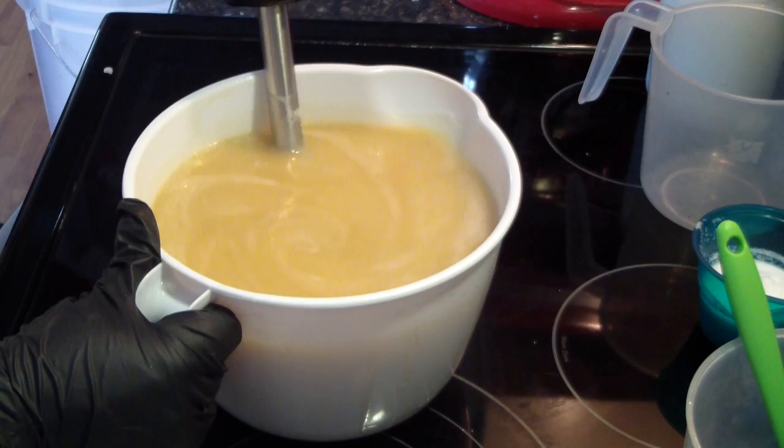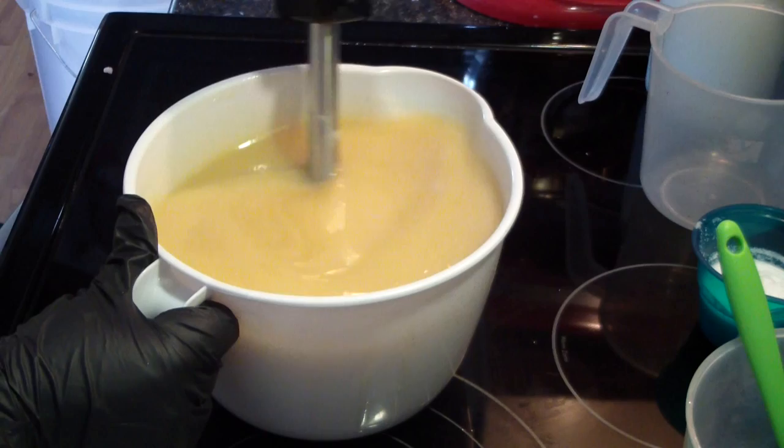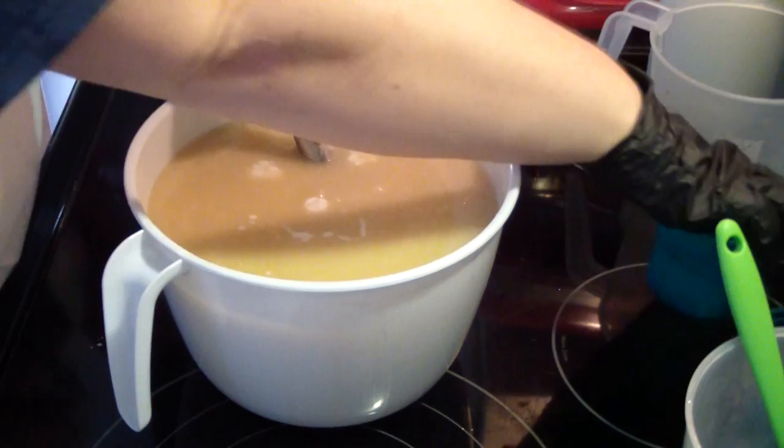Everybody's asked me about my stick blender too — I love it. I would call that emulsification. We'll add in our cream. Now, this is cream that I've reconstituted from powder.